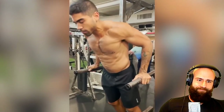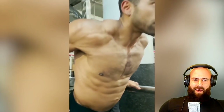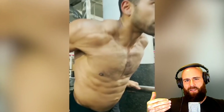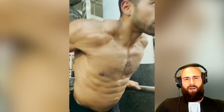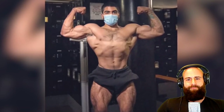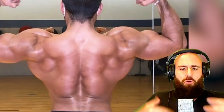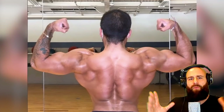The bodybuilder admits it has been harder to gain and maintain muscle, calling it 'the challenge that interests him.' The host interprets this as an admission that the muscle was built before going vegan and he's simply trying to maintain it. The bodybuilder addresses skeptics, saying you just need to hit your macros to grow. The host counters: 'You don't even have the right macros.'